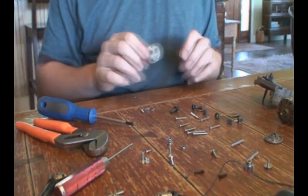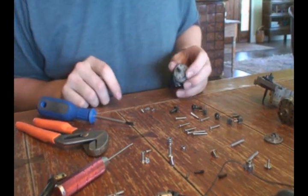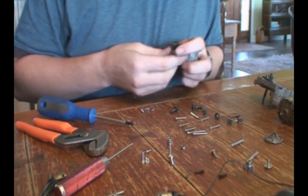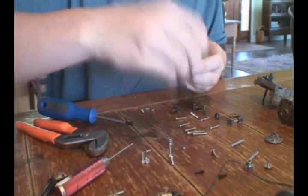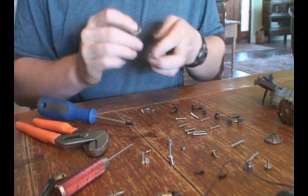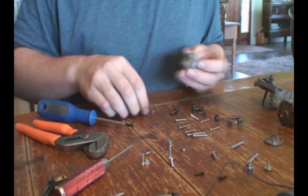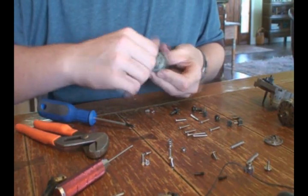Welcome back to Russler Transmission Disassembly and Reassembly. With your newly reassembled differential, you are going to want to put it back in the transmission. In this case, that means putting the four screws back in.